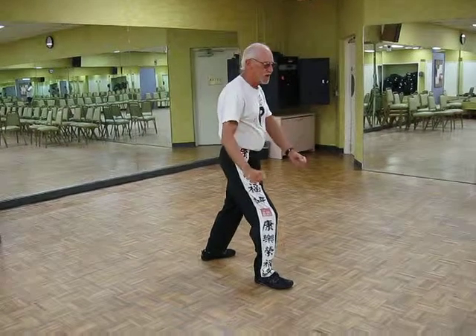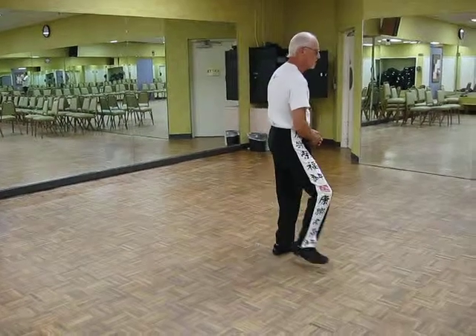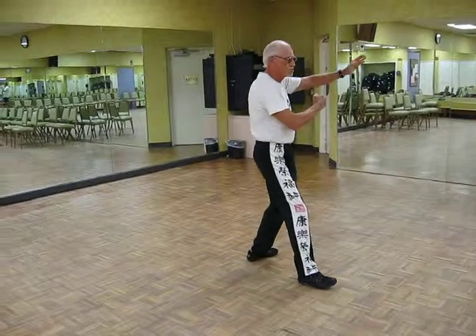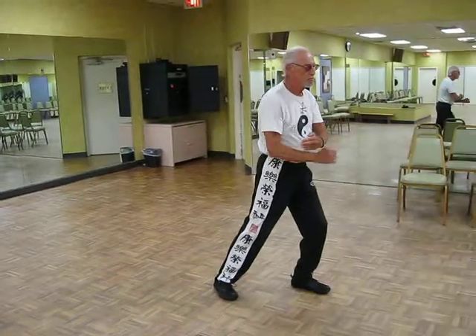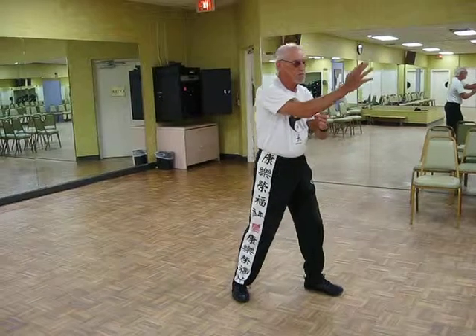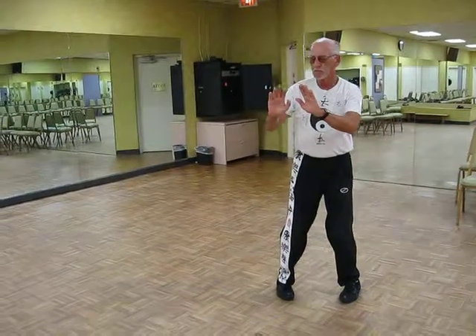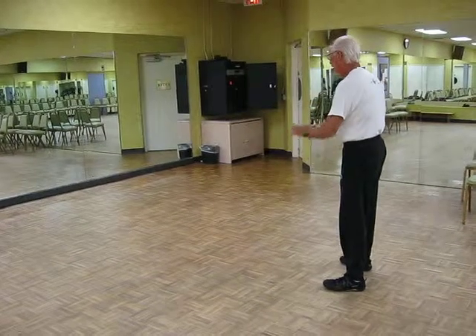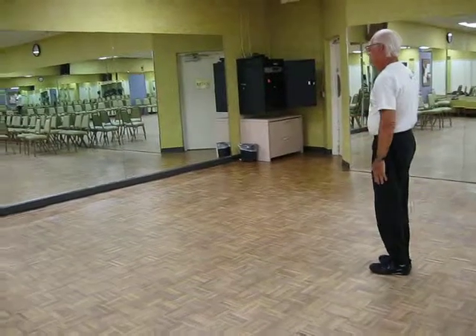Double fisted strike. Block. Parry. Punch. Push. Push.